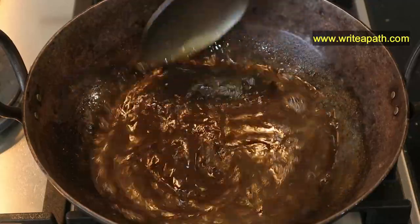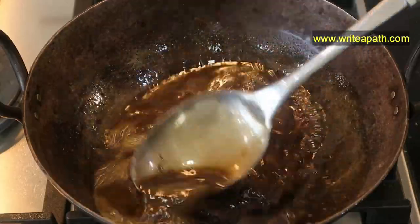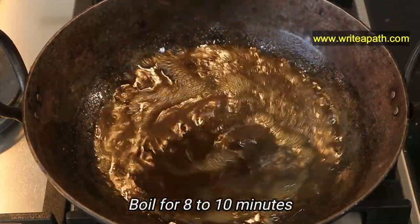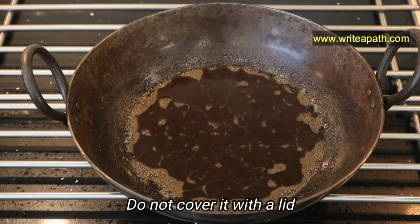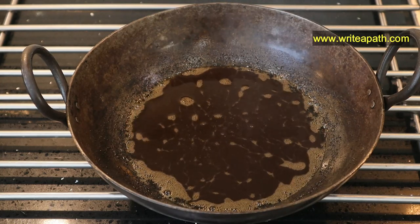When the hibiscus flowers and black sesame seeds are combined together, it's very effective in reversing your gray hair. Boil this for another eight to ten minutes and let it cool down. Do not cover it with a lid now, because the steam coming out of the oil — if you cover it, it'll make water droplets, which will reduce the shelf life of the oil.